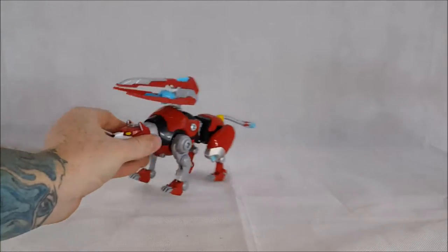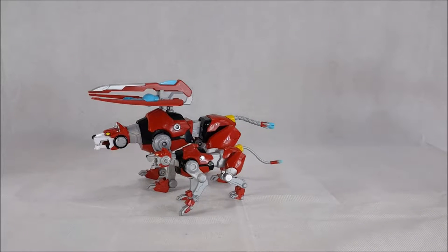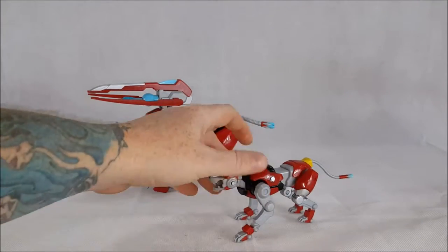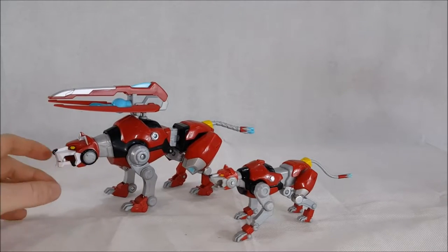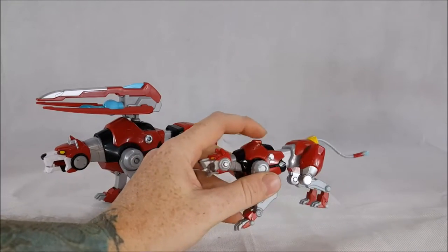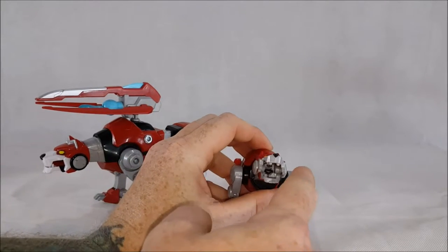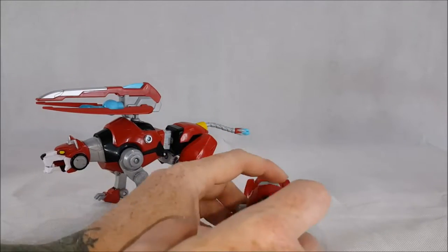Now let's compare this guy to the six-inch figure. Here you have them side by side — as you can see, the six-inch figure is about half the size of the Legendary line figure. He doesn't come with the missile; it just fits right in his mouth, and the missile does look exactly the same — it's just a little bit smaller. This is my son's figure; we like to get him the little six-inch figures.